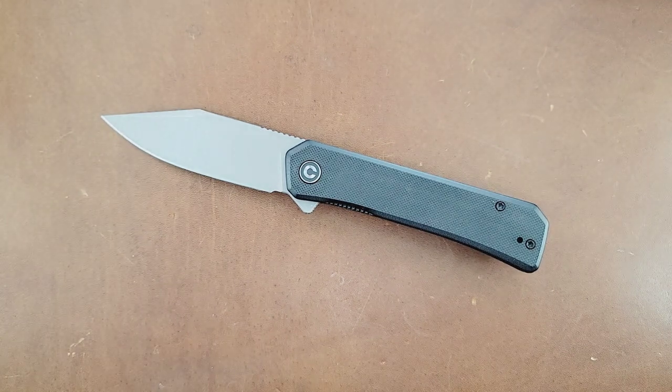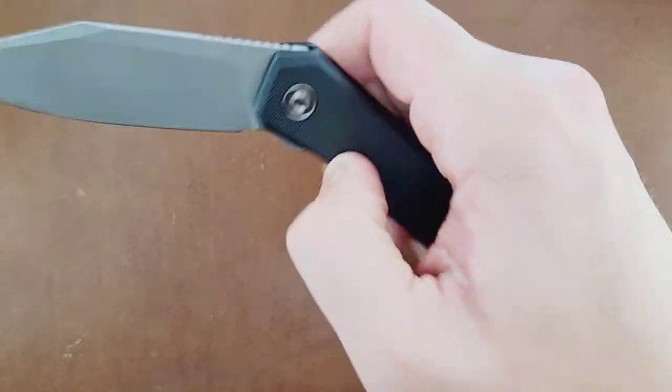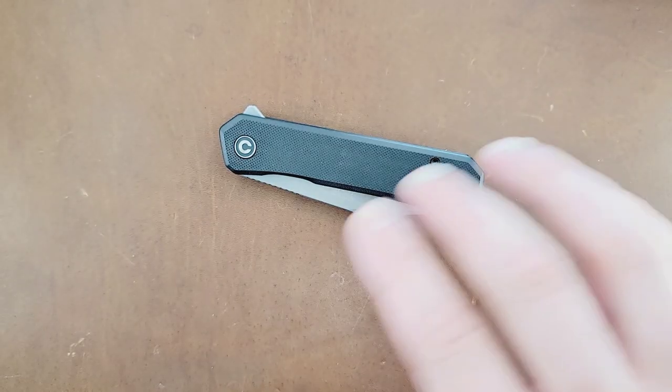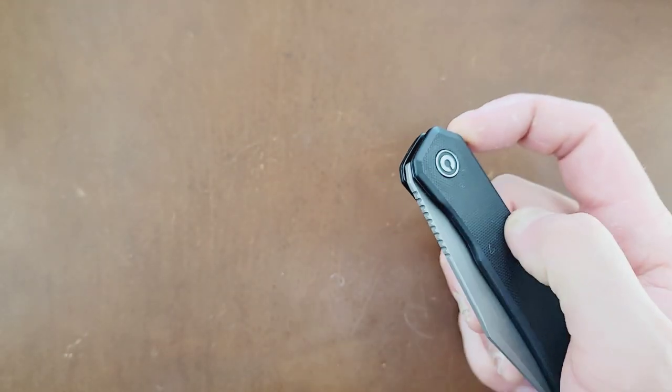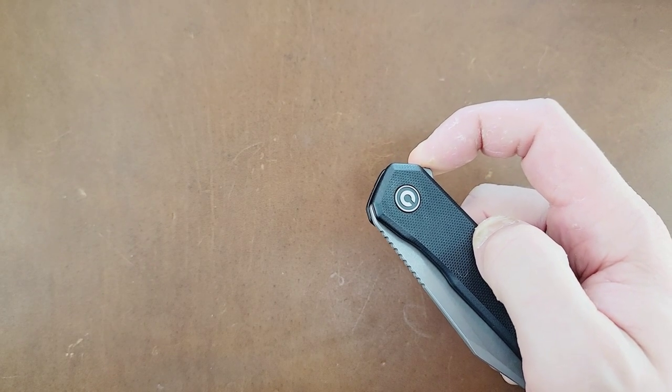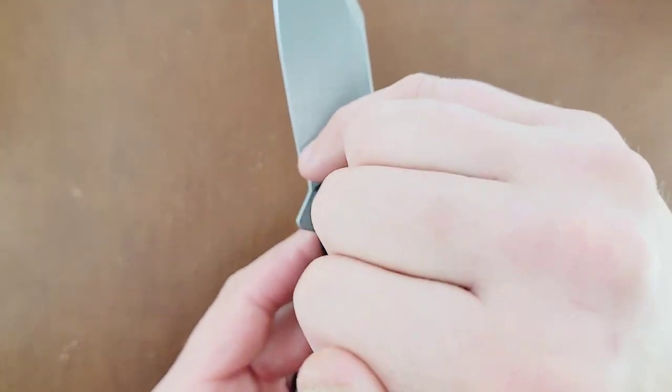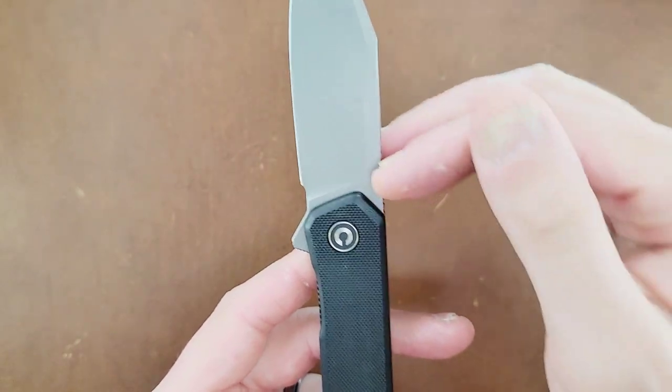The action, while it doesn't feel as good as the Civivi Cogent, they just knocked that detent strength out of the park. It feels really good — actually on the stronger side, but I don't have any problems with it. Once this knife breaks in, I can probably back it off a little bit. I tried to fail the liner lock and while I know I can get it to fail, that was me legitimately trying. Liner lock — not too bad.